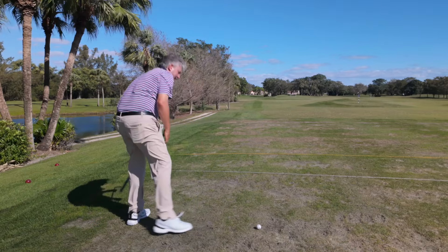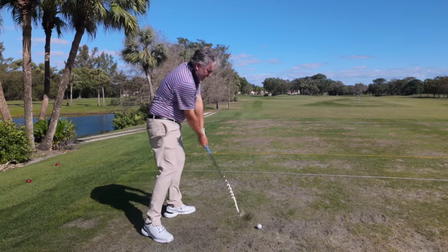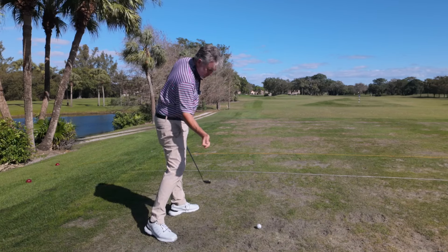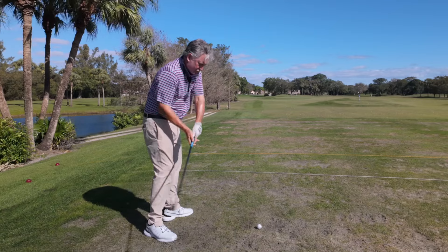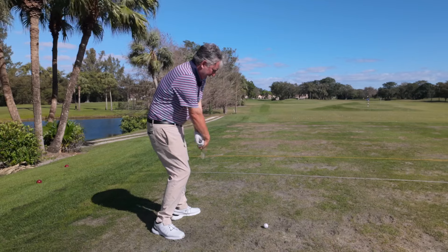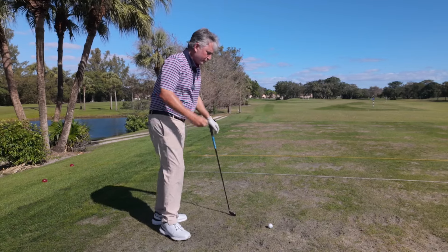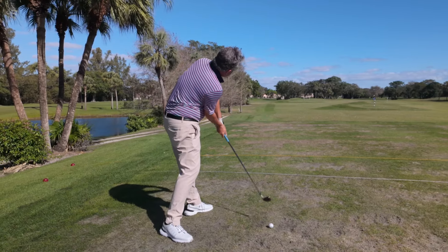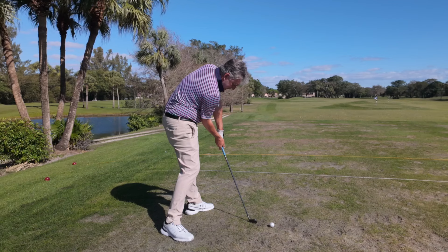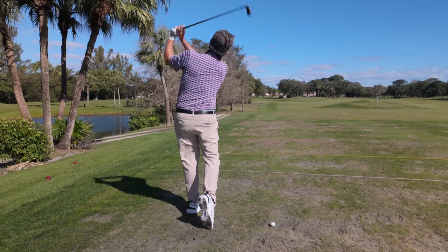I'm going to hit a few now using that sidearm motion, really feeling that club come from the side. It shallows the club too. As I'm coming from the side, my wrist is back. So many people lose that right wrist — they scoop, the path goes to the left, weight stays back, path goes to the left: weak butter-knife shots, slices, hitting it fat. As I'm throwing from the side, there's my impact position — right arm underneath the left, weight on the left, club face in a great position. That is like tour quality.